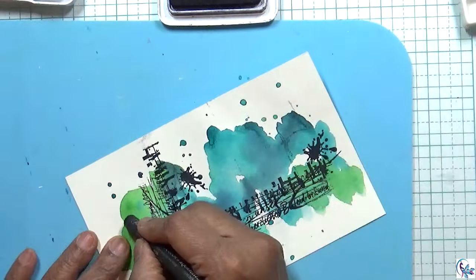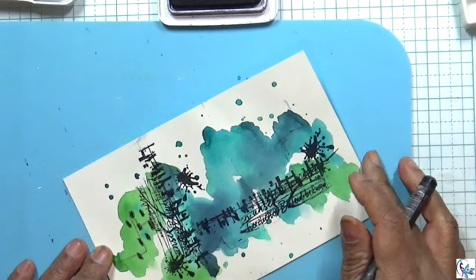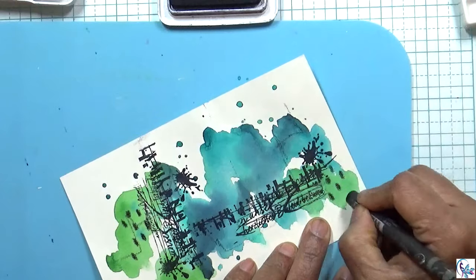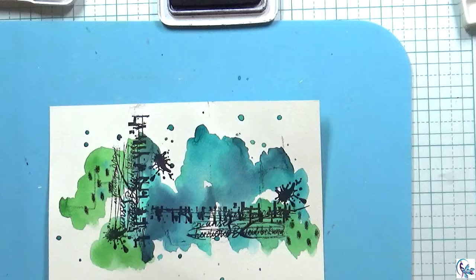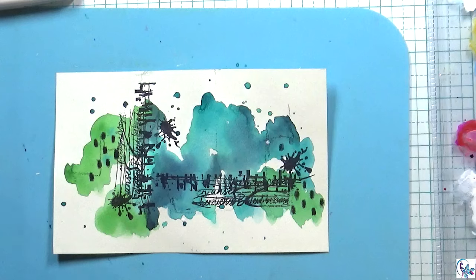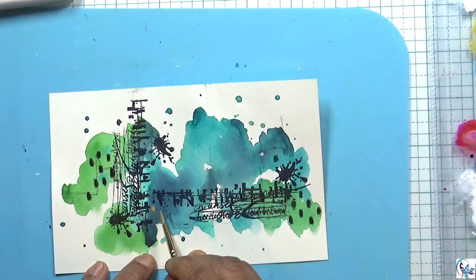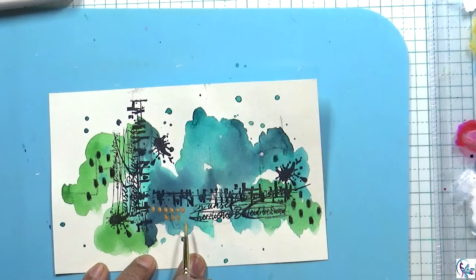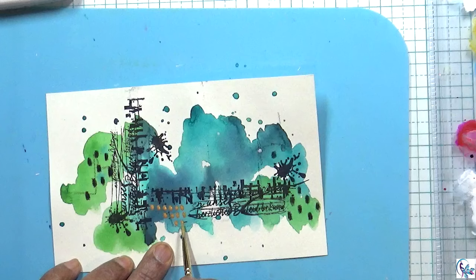Now I'm using neo color crayons to put some markings. Then I'm using this gold watercolor paint — I'll put it in the description below. I'm using that gold paint and doing some doodling with it.